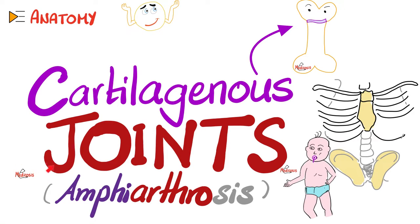Hey guys, it's Metagosis Perfectionators, where medicine makes perfect sense, continuing our anatomy playlist. In the previous videos, we talked about cartilages, bones, and introduction to joints, as well as the first type of joints, which is fibrous joints.